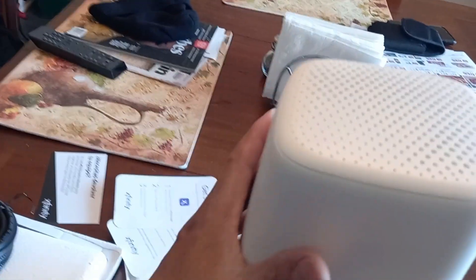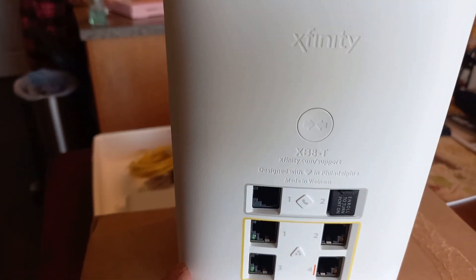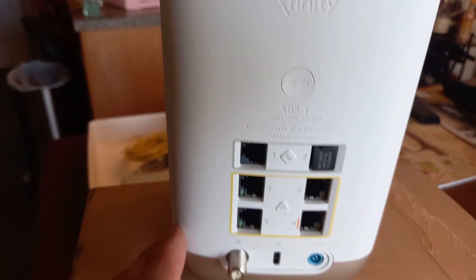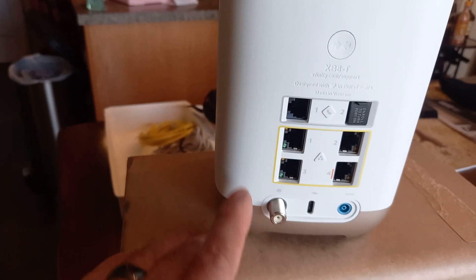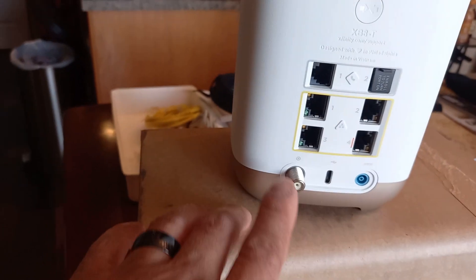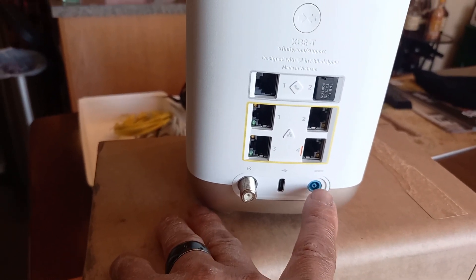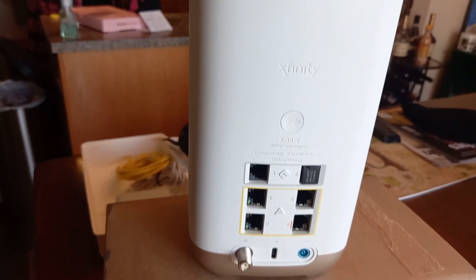Nice — it's a little taller than the XB6, the black one I have now. This is smooth. Going on the back, as you can see, this is the XB8-T model. It's got four ethernet jacks, two phone jacks, a port for the cable line, a USB plug, and your power right there.